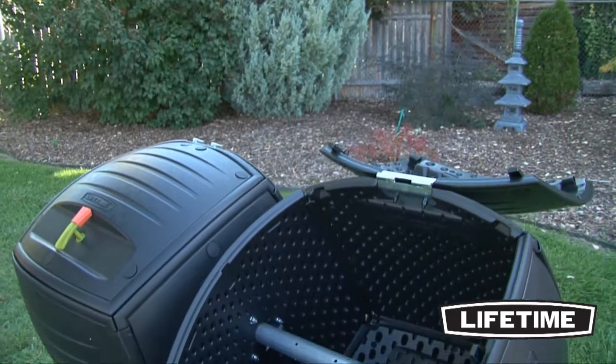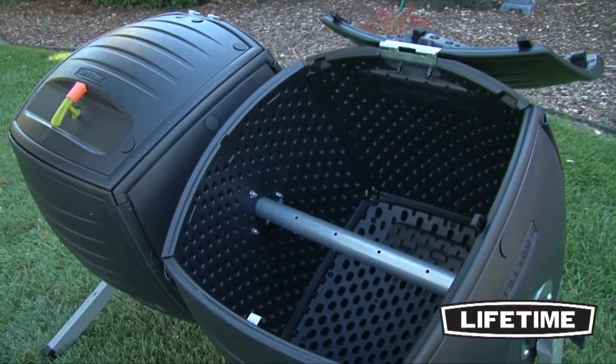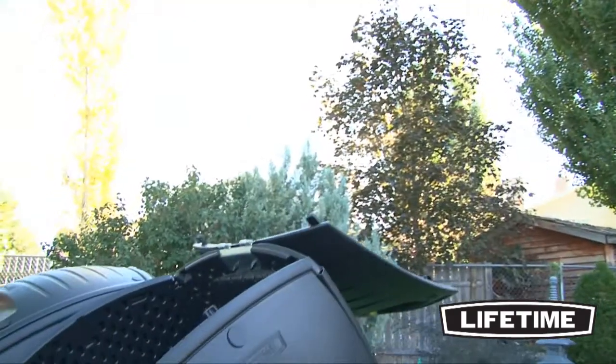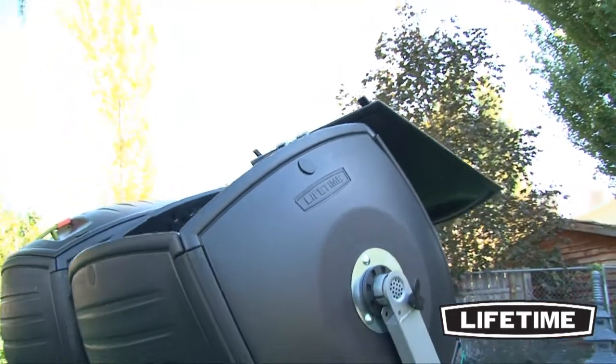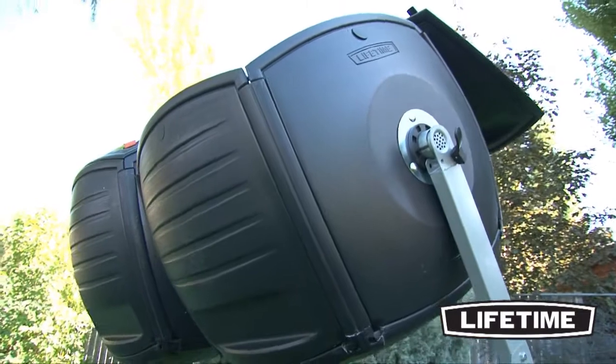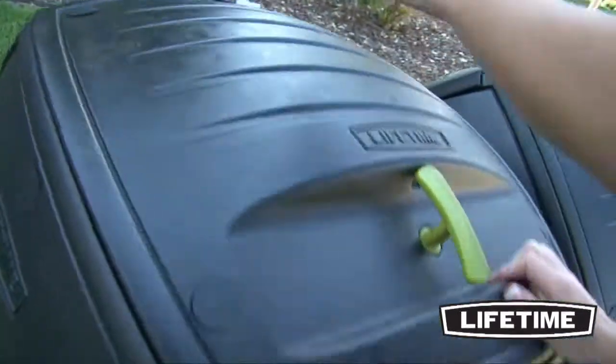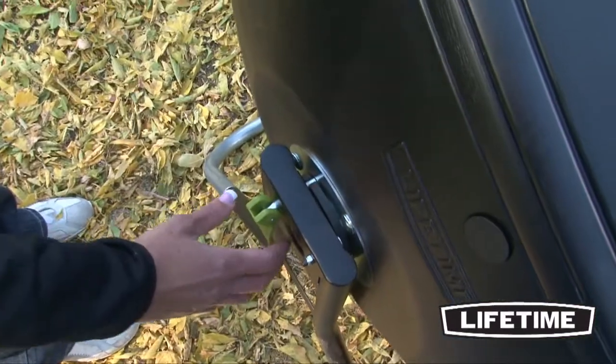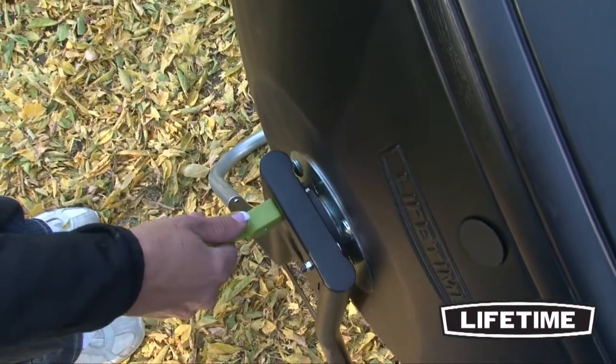The Lifetime Dual Composter has extra-large removable lids, making them easy to load and unload compost material. The tumbling bins are made of heavy-duty black panels to absorb and retain the heat necessary for decomposition. Our ingenious tumbling design easily turns on its axis for balanced rotation, and the spring-loaded pins lock the rotation in various positions.